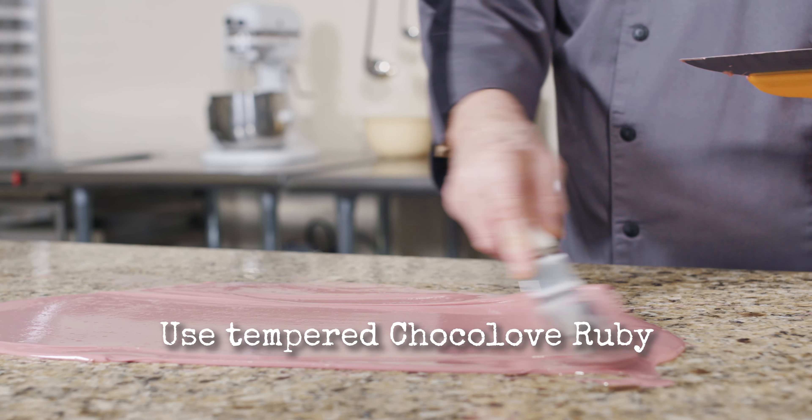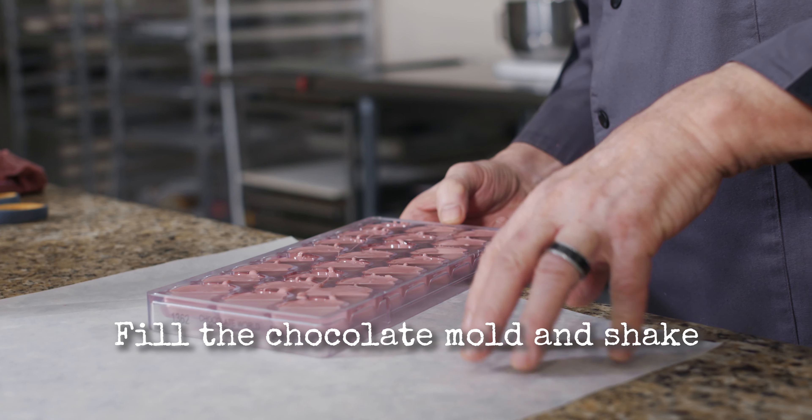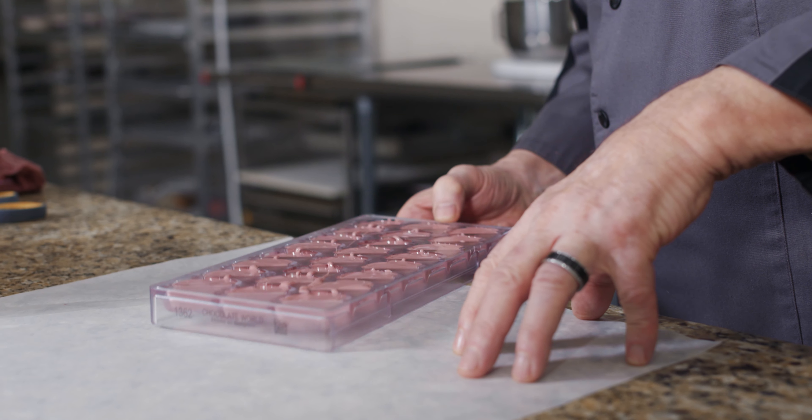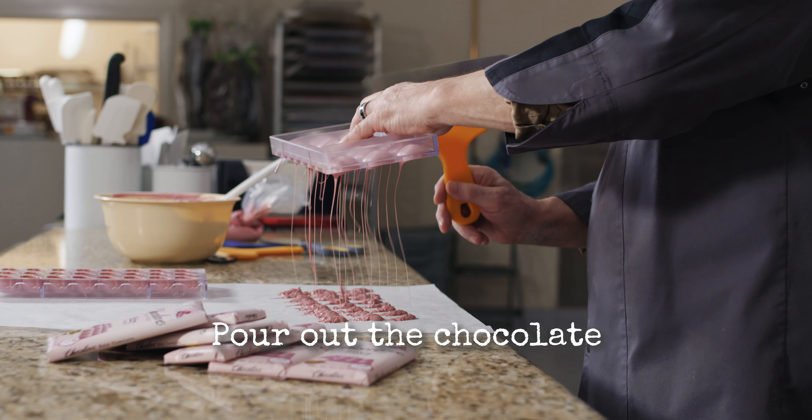In this case we'll have tempered ruby. Shake the mold basically to get all the air bubbles out. The more defined the mold is, the more shaking you will have to do. Afterwards we'll pour it out like this, until you basically see less and less flowing out.